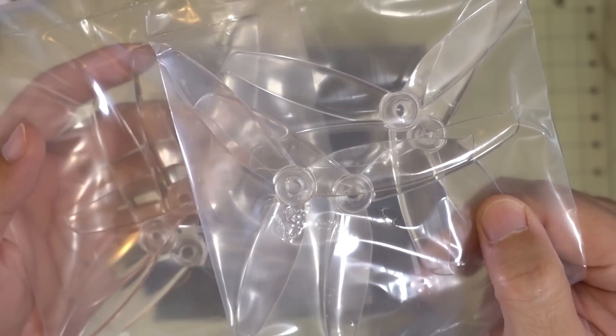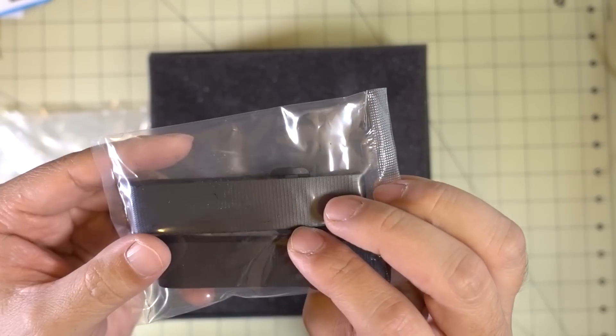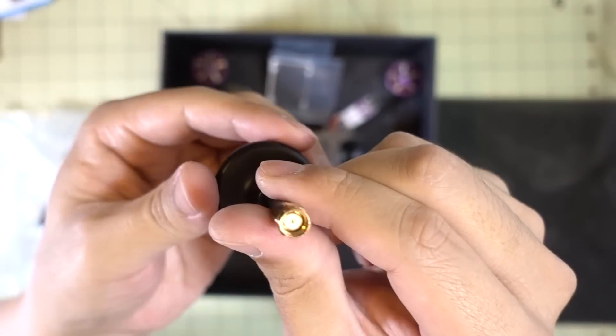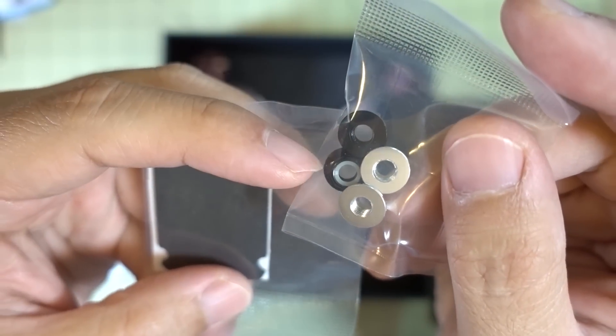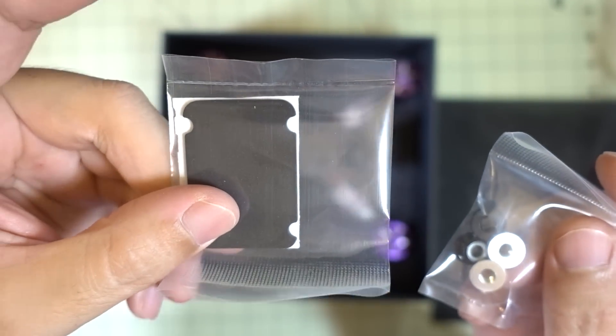We've got a couple sets of Gemfan 5042 props, a couple of battery straps, a circular polarized antenna which is kind of generic with an RPSMA connector, prop nuts with regular and reverse nuts, and something for a battery pad on the bottom.